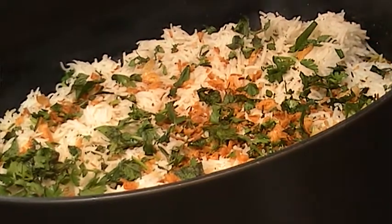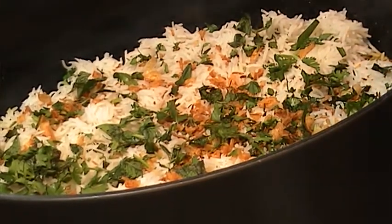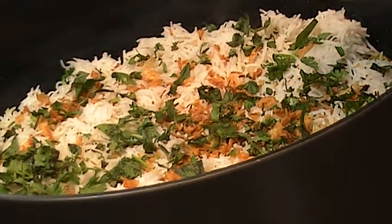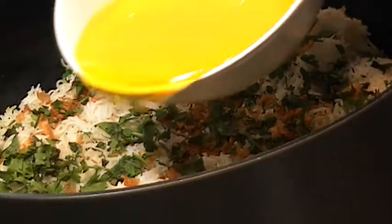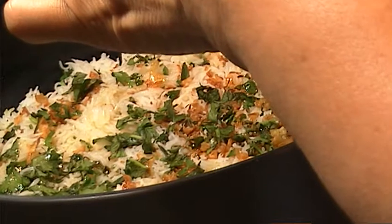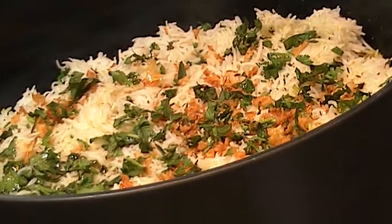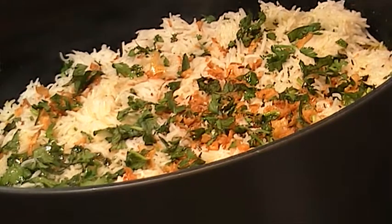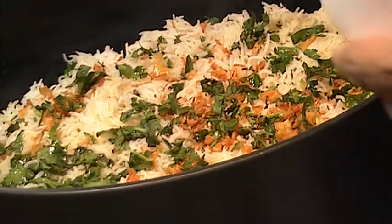And this is two serving spoons of desi ghee — that's pure ghee — and some rose water in there, that goes in there as well. And now saffron and a bit of colour that goes on top.